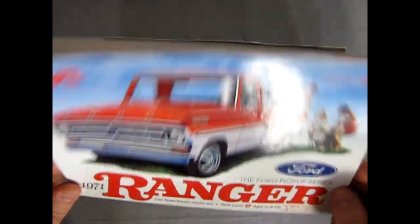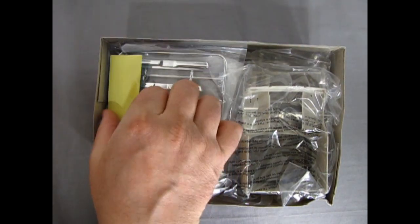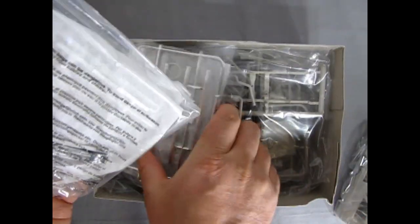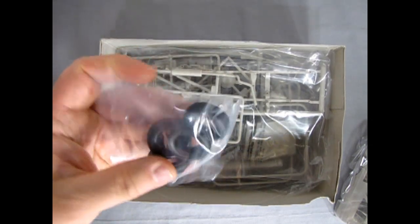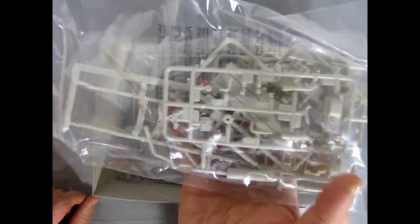I wish the other manufacturers would copy this because this is amazing. I know it costs a little more, but it is well worth it, especially when you can see the paint colors with the name of the paints on there - really top notch. Our decal sheet I'll just put to the side for now. Everything is nicely packed separately in bags, which makes for a very nice model. Chrome is all bagged up, glass in bags so it doesn't rub together and scratch, and tires separate so they don't sit on plastic and burn through over the decades.